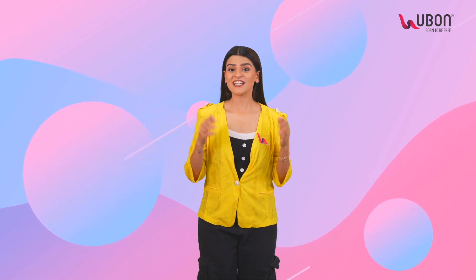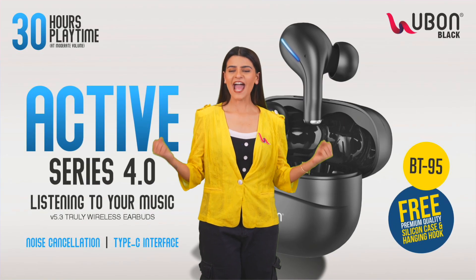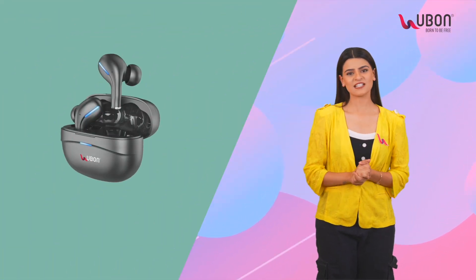Hello, U-Born family! Today I have a very very cool gadget that will always keep you active, just like me! Introducing U-Born's BT95 Active Series 4.0. This active earbud apne aap mein kai sare kamaal ke features le ke aata hai.